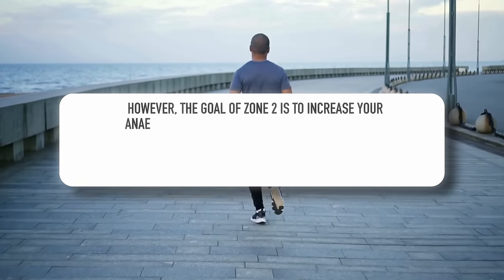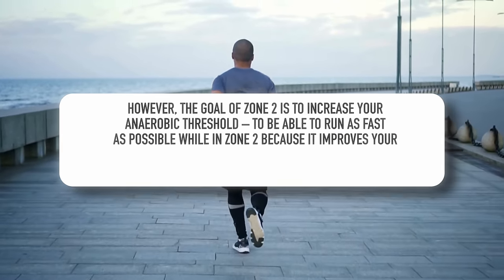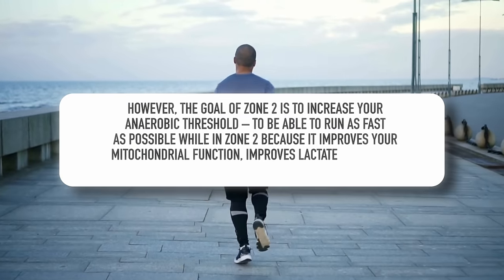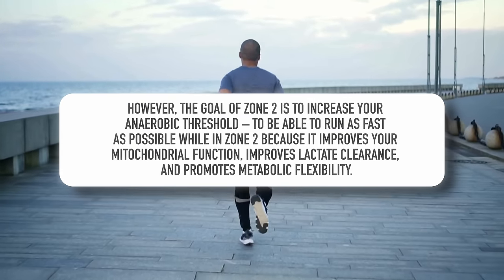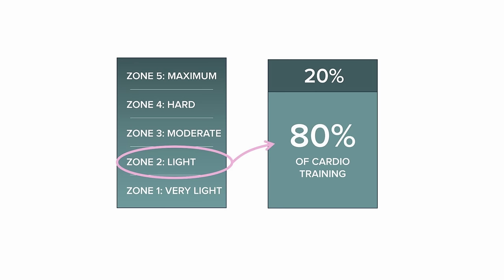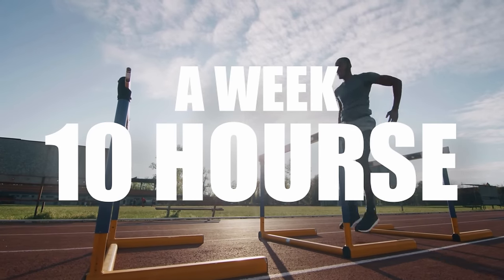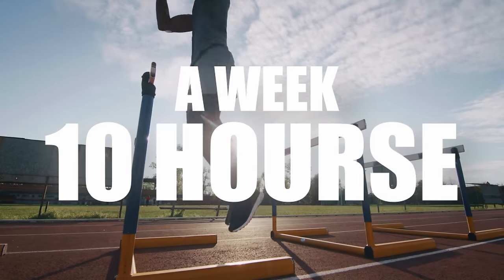It sounds counterintuitive — you'd think you need to run as fast as possible for as long as possible to improve your cardio. However, the goal of zone 2 is to increase your anaerobic threshold, to run as fast as possible while staying in zone 2, because it improves mitochondrial function, improves lactate clearance, and promotes metabolic flexibility. That's where the longevity benefits come from. Professional athletes spend 80 to 90% of their training time in zone 2 — literally over 10 hours a week — because that's what increases cardiorespiratory fitness the most, and it's the least taxing on the nervous system.